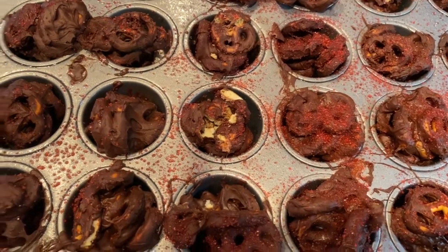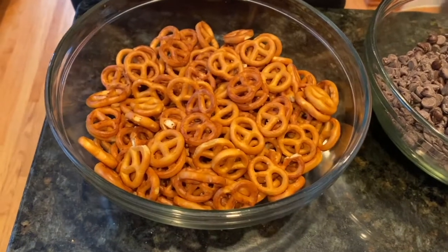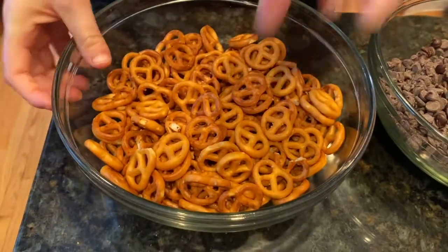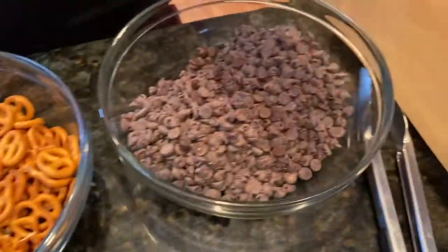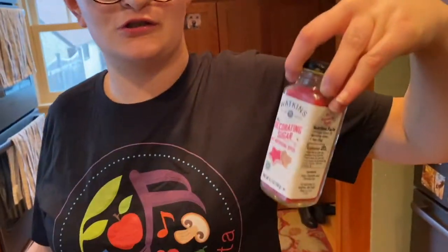We are making chocolate pretzel crusties. This recipe is easy peasy. We need pretzels, chocolate, and decorating sugar with no artificial dye.